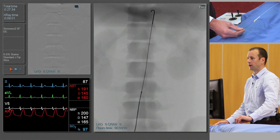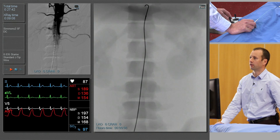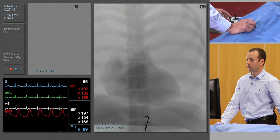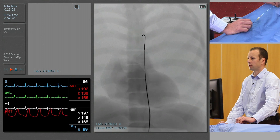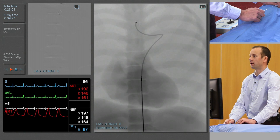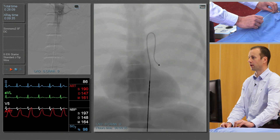Keeping the guide wire still, we'll insert the sidewinder catheter. This particular configuration of catheter needs to be reshaped and turned into the reverse-curve configuration. We typically do that either in the origin of the left subclavian artery or in the aortic arch. So we'll take the catheter up to the arch over the guide wire, remove the guide wire, and then push forwards and rotate anti-clockwise. Then pull it back down and you can see the shape that it's formed.